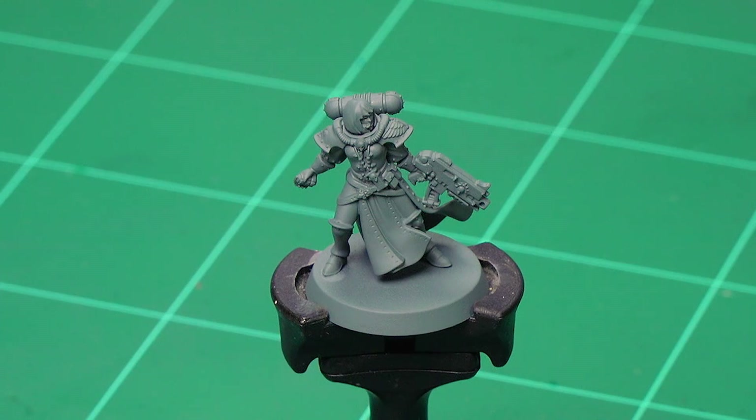Before we begin painting, the first thing we need to do is undercoat the model. I've used Mechanica Standard Grey, which is a nice undercoat for all the varied tones we're going to be applying in this video.